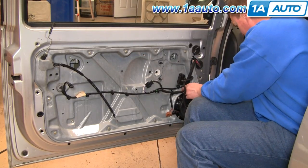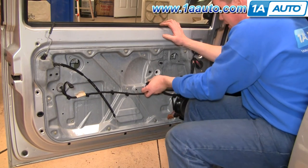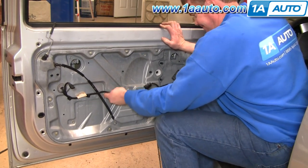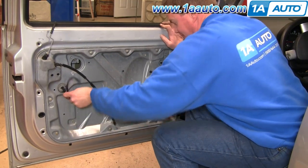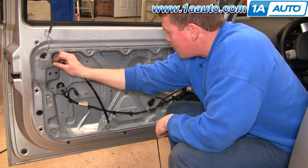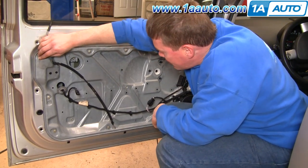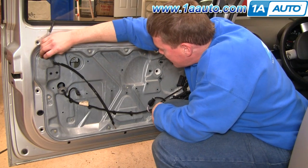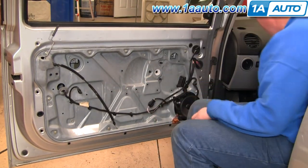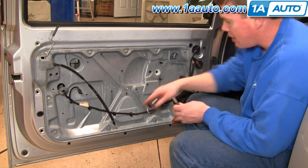Now you want to unplug your speaker — push in a couple of tabs, pull it right up — and then pull out all the pins that hold the wiring harness to this panel. You can pull this plug out, push this back through, and also push this back down and through. Now remove the 10 millimeter bolts that hold this panel on.